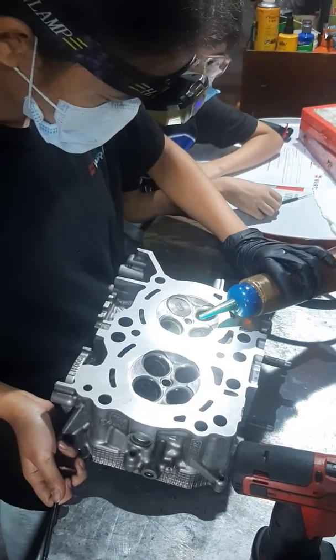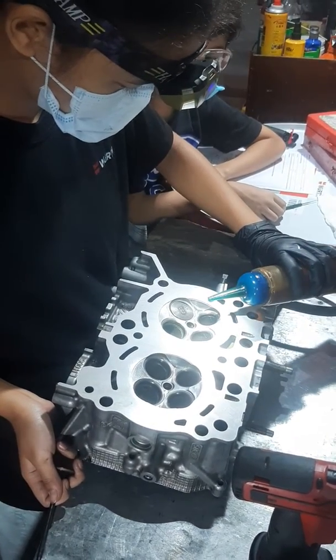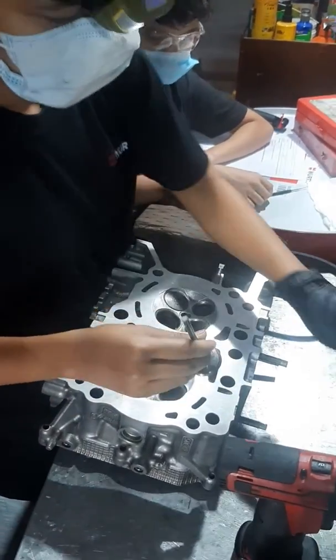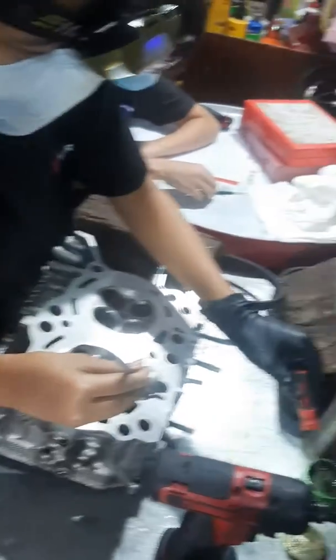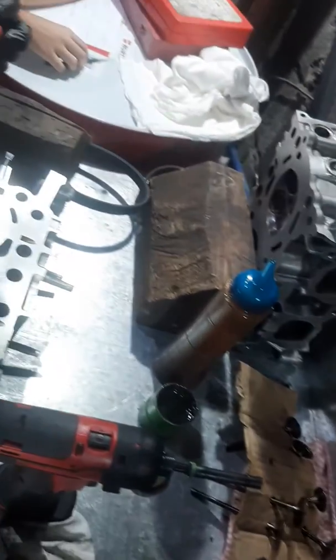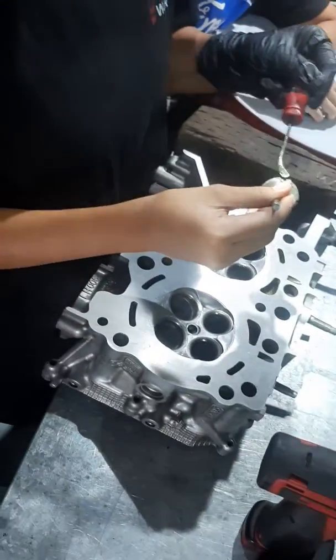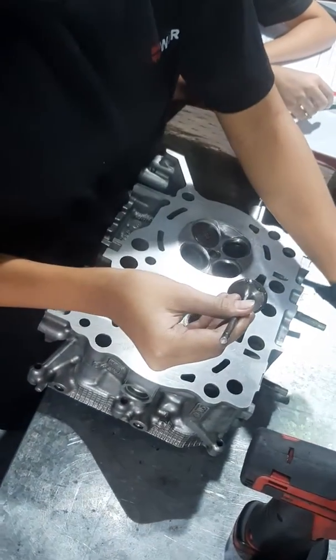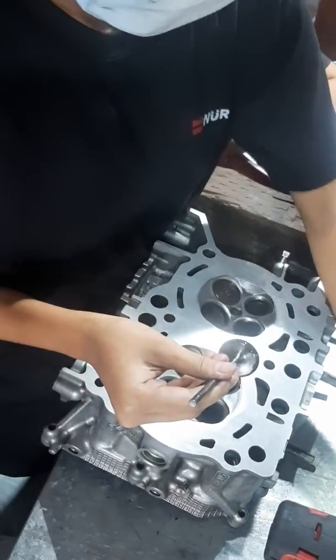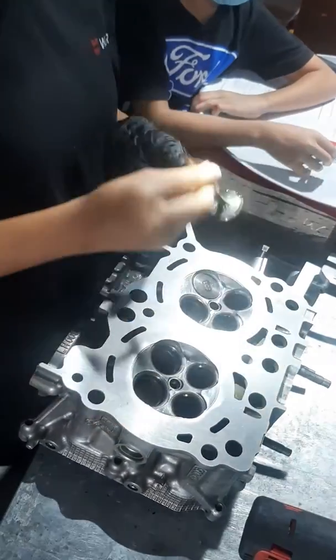Hey Candace, what valve are you at? She's already at the tenth one. She's done the first cylinder head under my supervision. What are you applying there? A clover compound — a grinding compound.